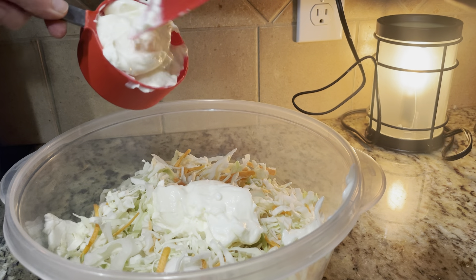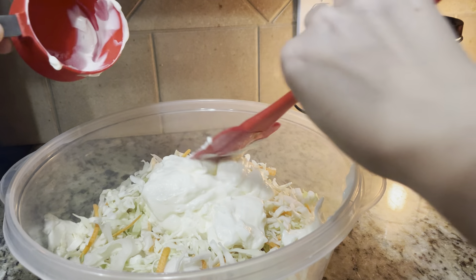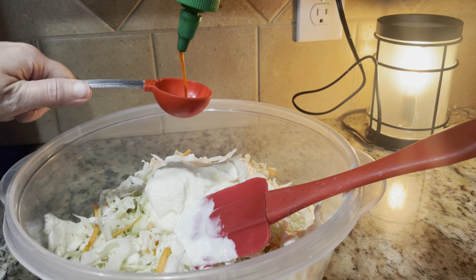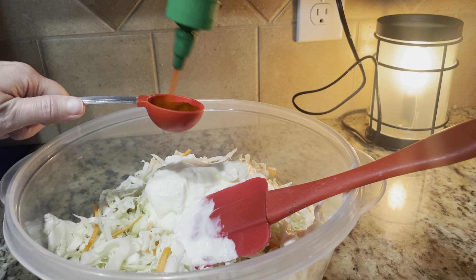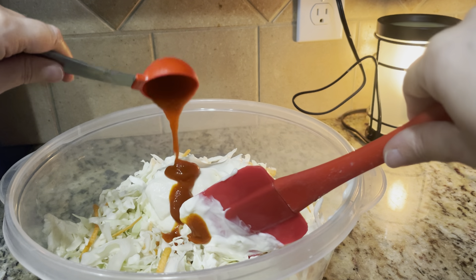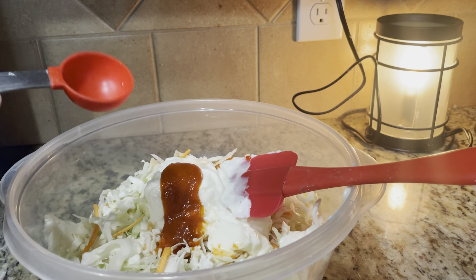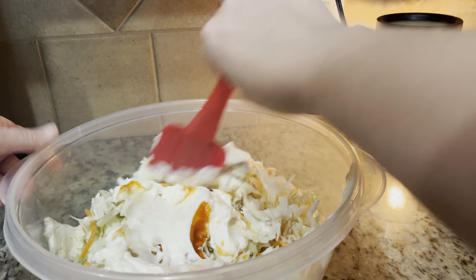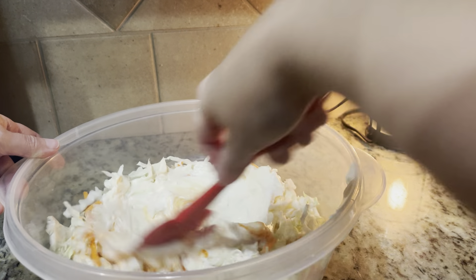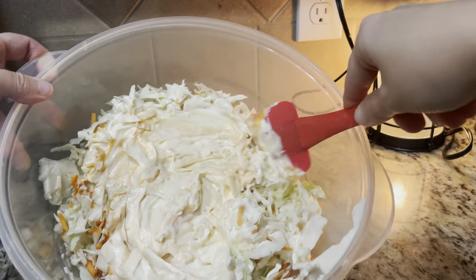I'm going to add one cup of mayonnaise, one tablespoon of sriracha, and one tablespoon of vinegar, then go ahead and mix that together. I kind of just mix it on top — mixing the mayonnaise, vinegar, and sriracha together — and then I start folding that in.